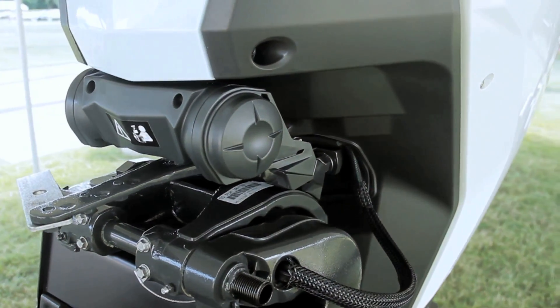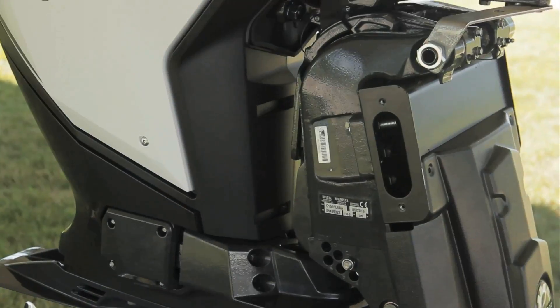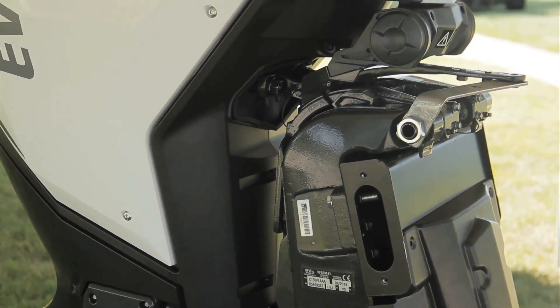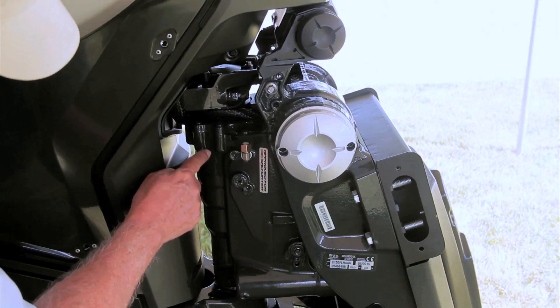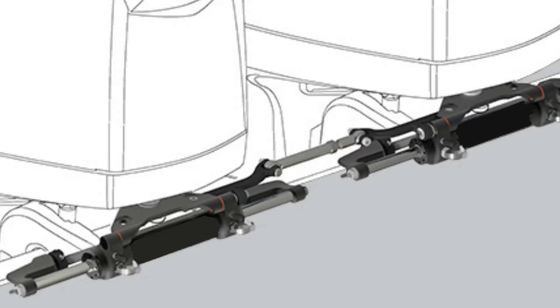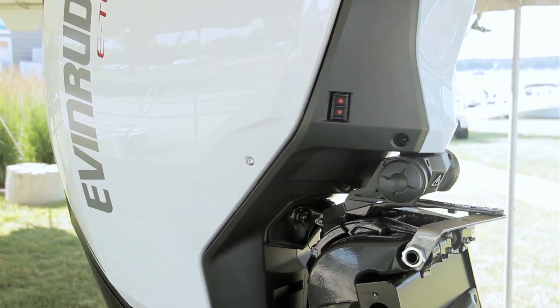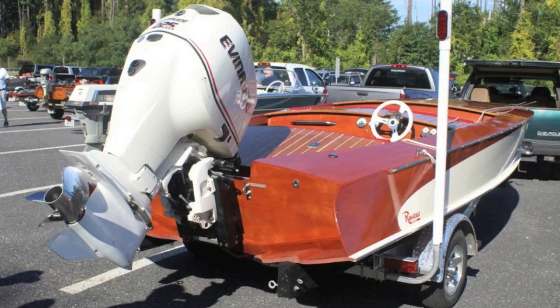One reason why the E-Tech G2150 is lighter and less expensive than the G2150 HO version is the track midsection. It does not have the internal steering mechanism of the HO engine. Rather, it's designed to work with conventional external hydraulic steering. It's 30 pounds lighter and less expensive, making the new E-Tech G2150 ideal for repowering applications as well as new boat installations.